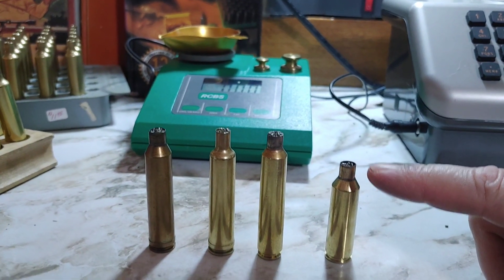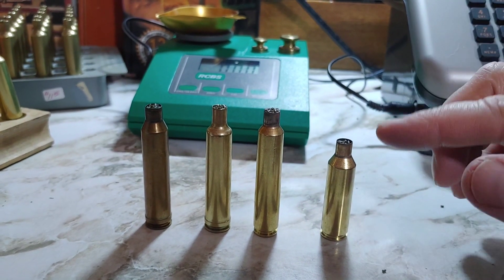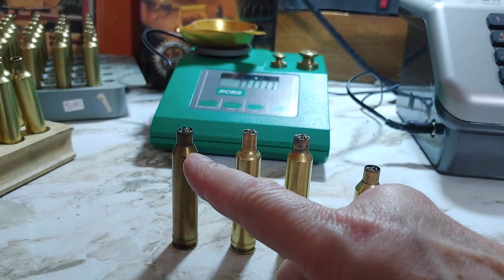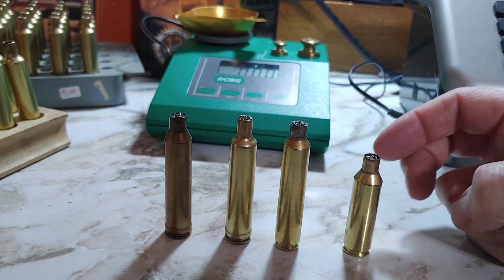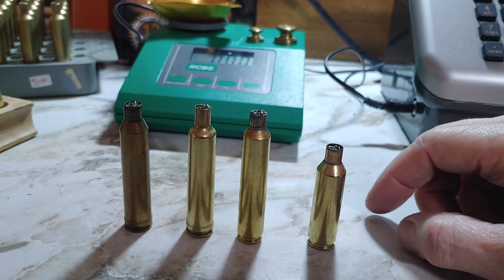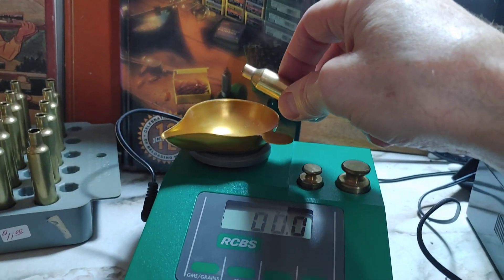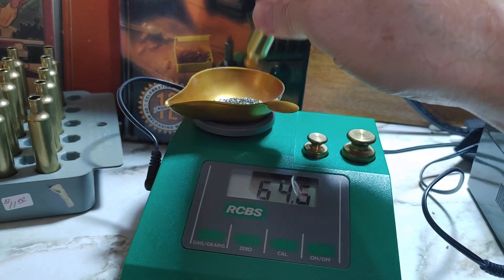Filling all the way to the top of the neck is not a true measure because the bullet takes up space — a bigger bullet is going to take up more space, especially if you're using bigger bullets. And with the 6.5 PRC, you don't seat the bullet as deep as the rest of them. But whatever — people do it with water, so we'll do it with powder.